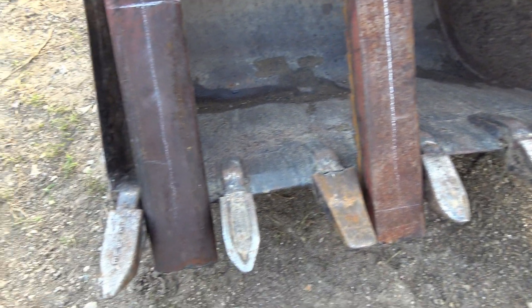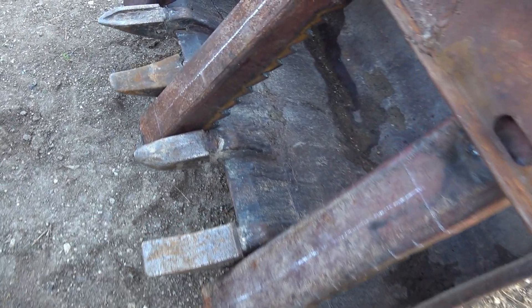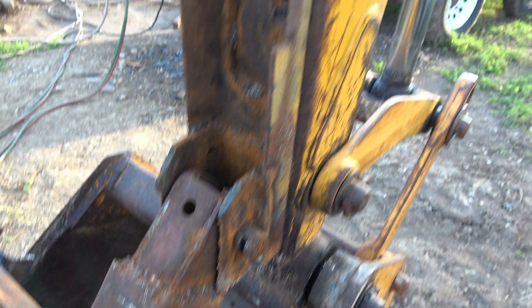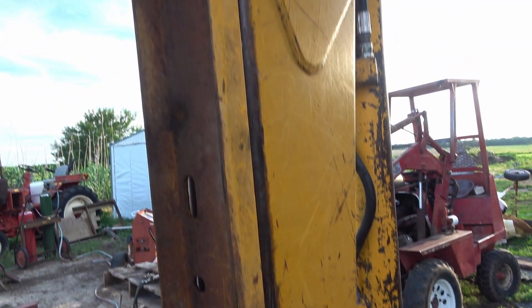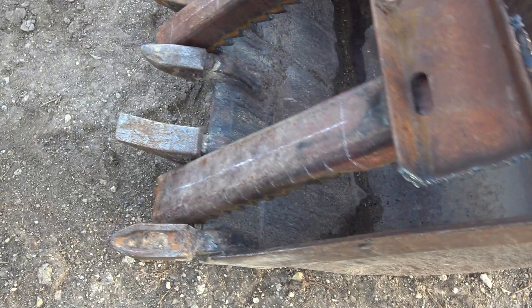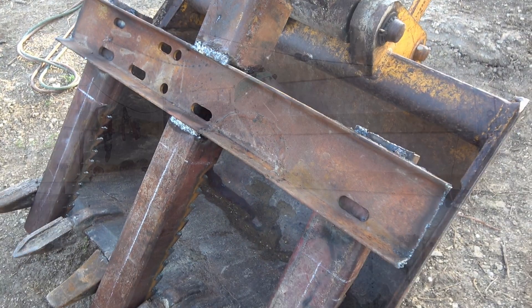So this is going to be part one of building this backhoe thumb. The main thumb itself is finished — I just need to go through and weld it all solid, which will take a little bit of time. Part two is going to be on getting the hydraulic cylinder mounted and getting it plumbed in. I'm planning on plumbing the hydraulic cylinder for the thumb in with the cylinder on the bucket so they should both work together. Then I'm going to put in a shutoff valve in line with the bucket-thumb cylinder so I can turn it off from inside the cab and the thumb will not move when I move the bucket. I have no idea how it's going to work, so it's going to be a learning experience for everybody.